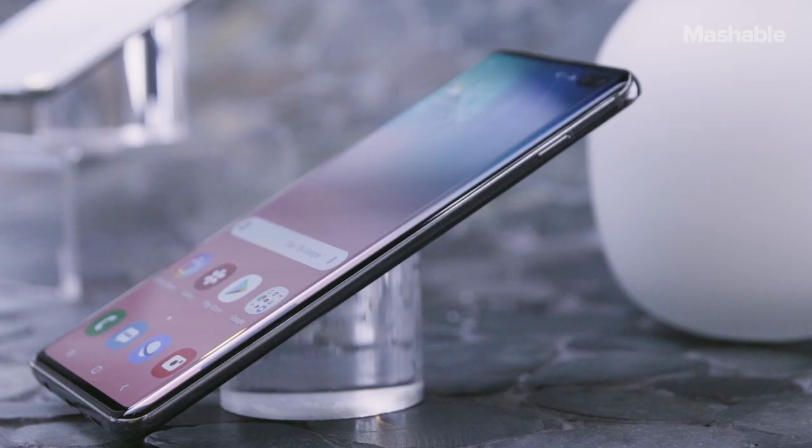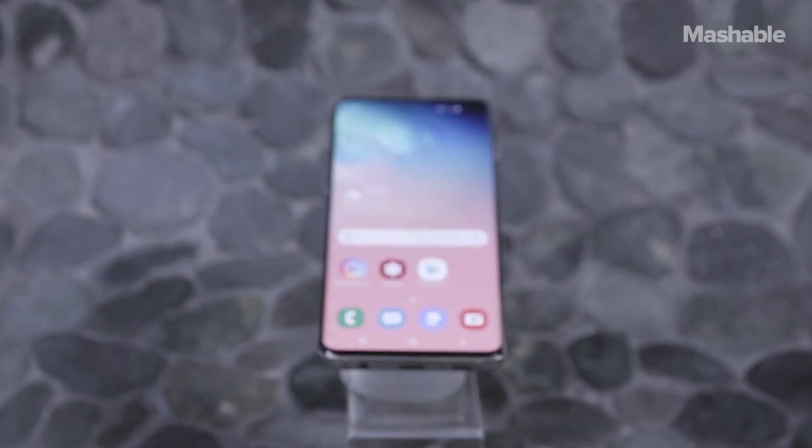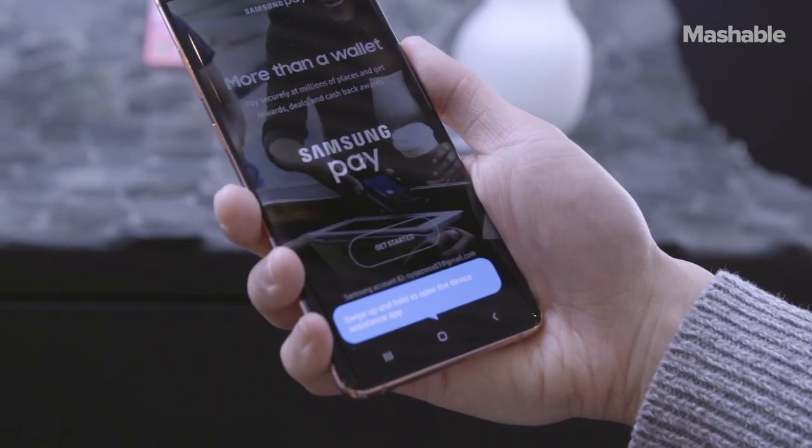The new displays also have another new trick — there's an in-display fingerprint sensor embedded in them. Other Android phones have similar fingerprint readers, but Samsung's might be the best. Samsung says it's more secure and works with Samsung Pay.